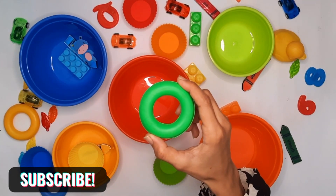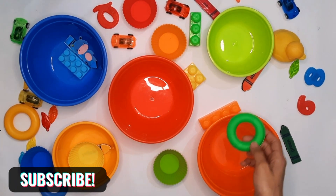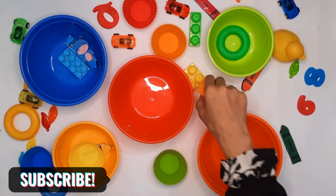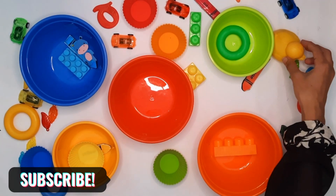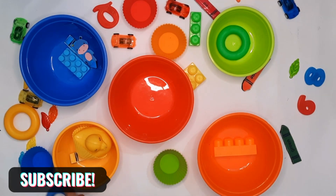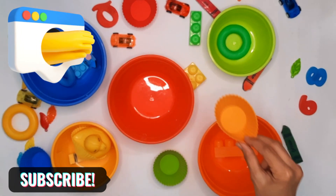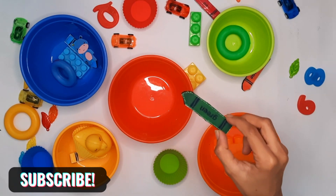This is a green ring. Is this green color? Yes, we put it in the green ball. Orange ball. Yellow, dark blue ring. Orange ball. What is this? This is green color.